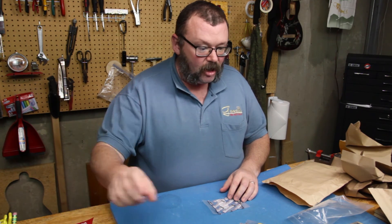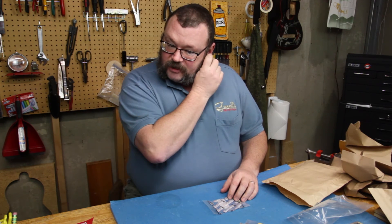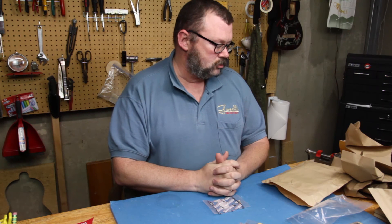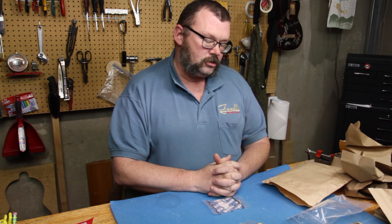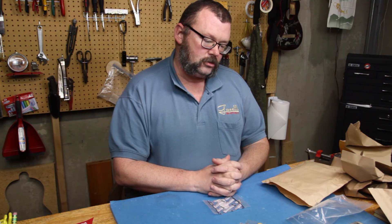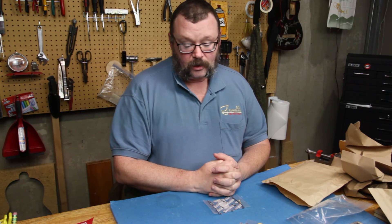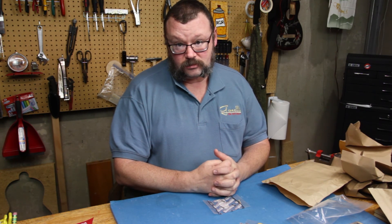That's what the mail guy brought. I'm really bummed because I thought that stupid DVD was going to be my endoscope. Well, we'll see. Alright, that's the mail bag. You guys have a good one. Cheers.